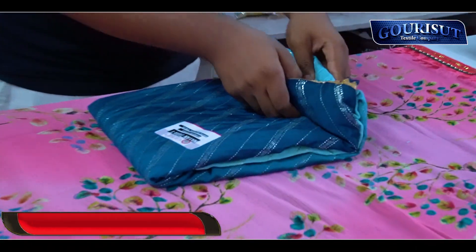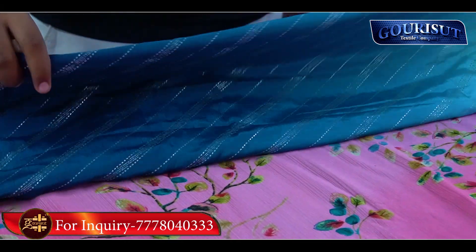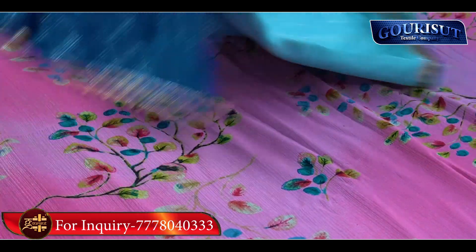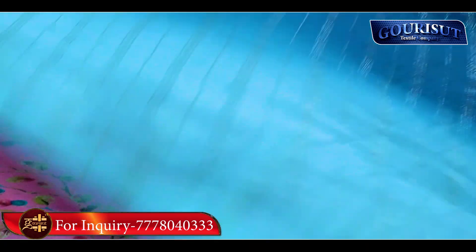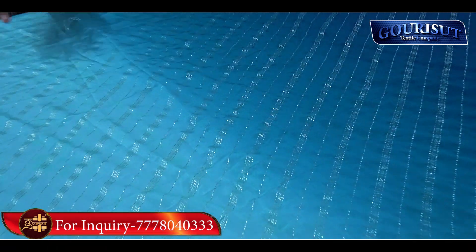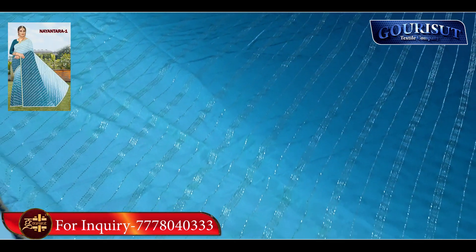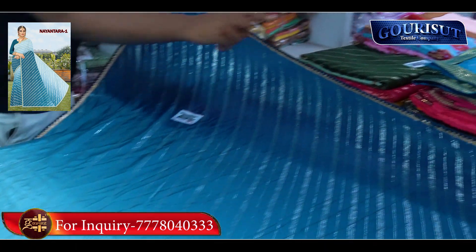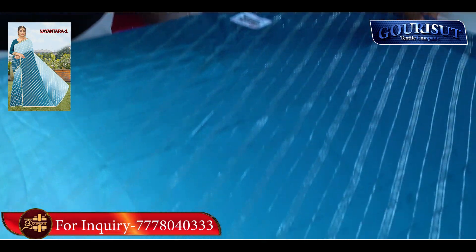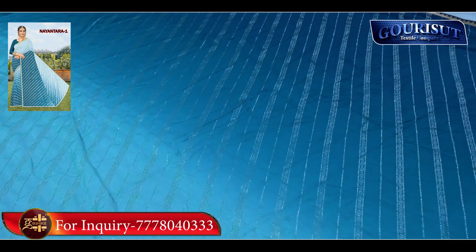One more item — a nice item. You can tell the name of the item; if you contact with the name of the item you can easily see the collection. It's a nice item, full of foil work — full of foil print. You can easily see it. It has a samosa border. It's a nice color.